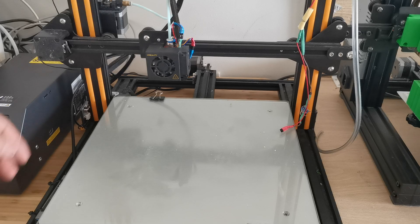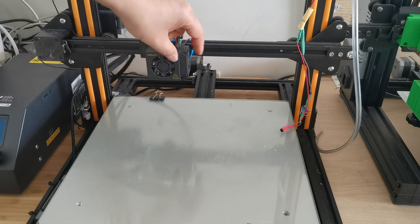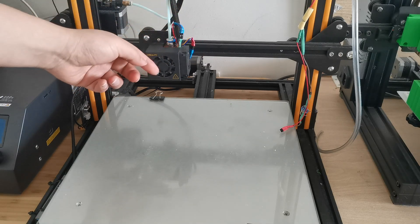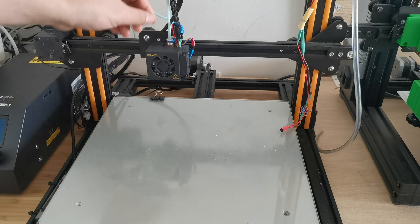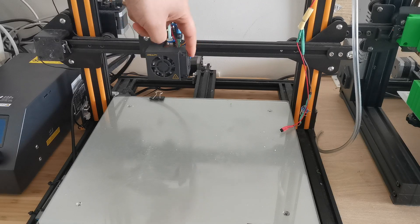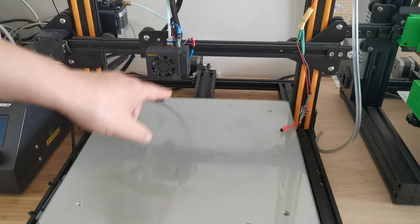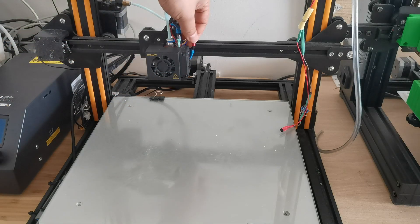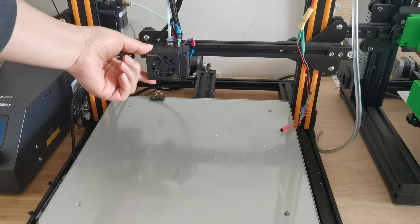So I'll start converting the CR10 into a pick and place machine. This is the fan case — usually there are two fans on top: one is for the heat sink, and the other is for 3D print cooling. The heat sink fan is always on, so it's not controllable. The side fan for cooling the 3D print is controllable from G-code. I've already cut the wire and put in a connector here.